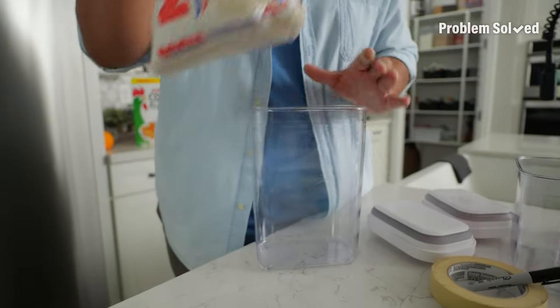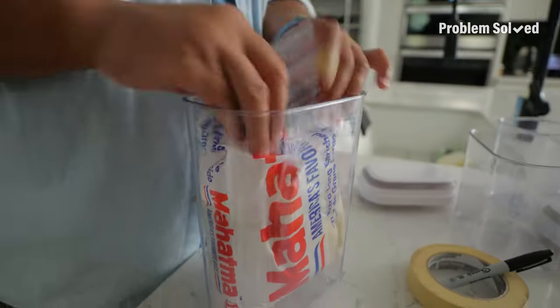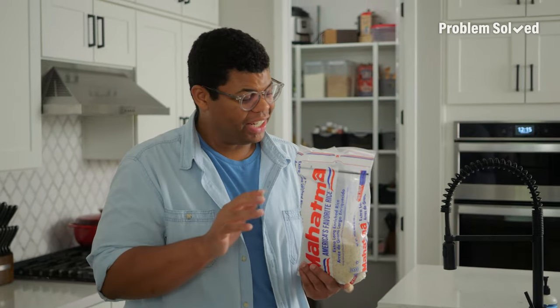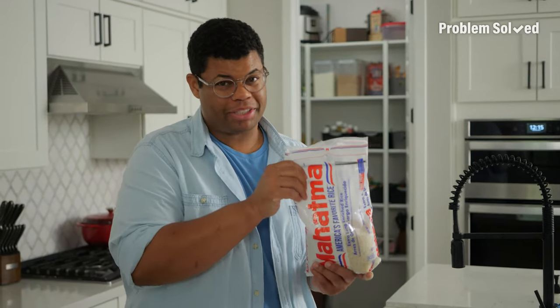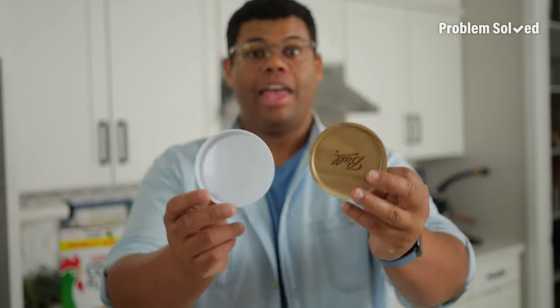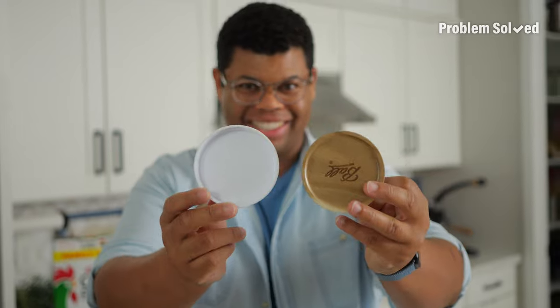Depending on your container and the packaging, you don't actually have to decant — sometimes I do it the lazy way. These zipper seals, although convenient, can be messy and not the best solution for long-term storage. Containers can be expensive, but mason jars are not. Pick up washable, reusable lids.